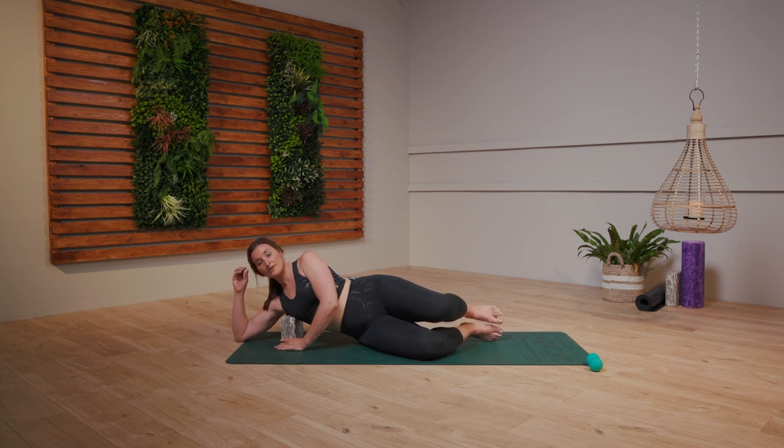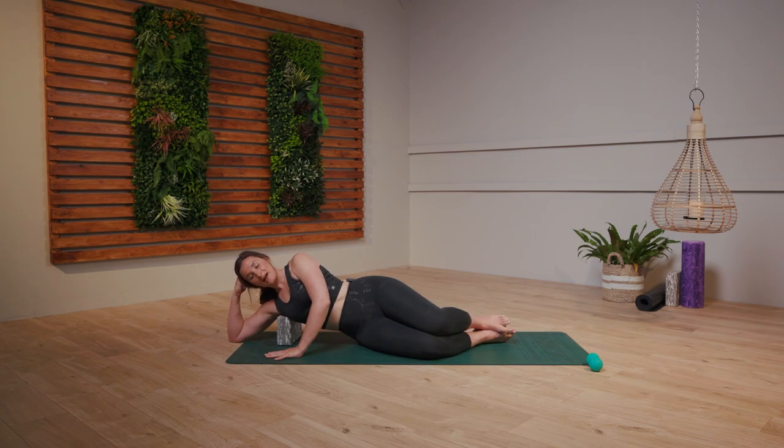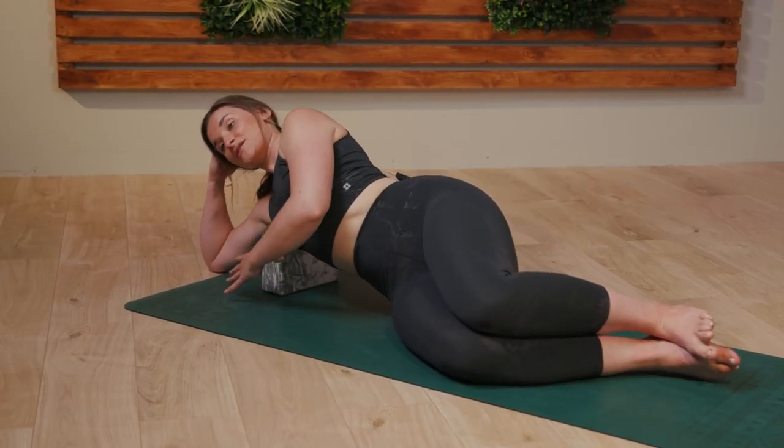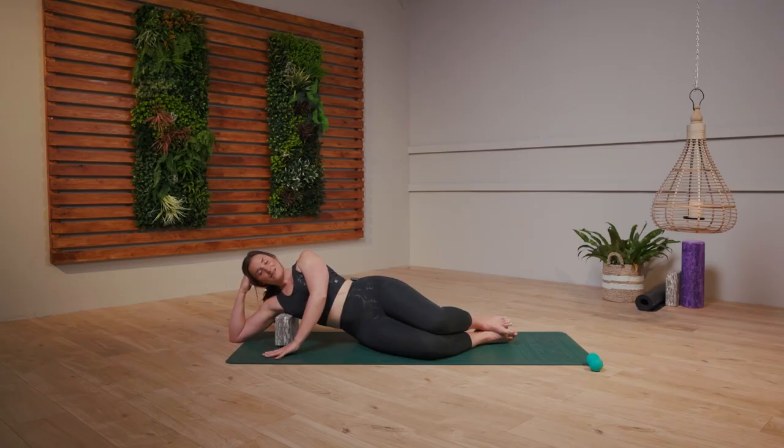You should be able to bring your right elbow down to the floor and just make a fist there with your hand. You might find that this is enough for you here, just staying here, or you might be able to rock just ever so slightly forwards and backwards on the block. Feel free if you need to move and adjust the block. You might find that sweet spot as you rock back — you might need to adjust the feet as well.